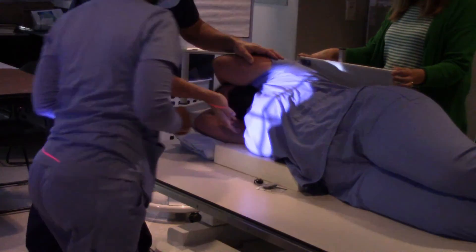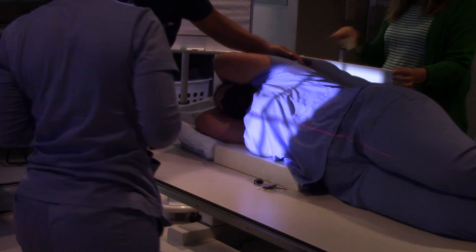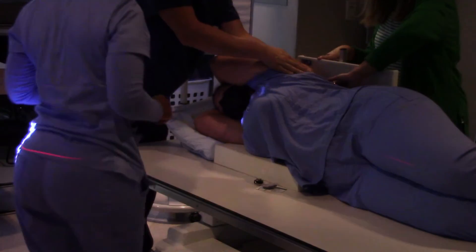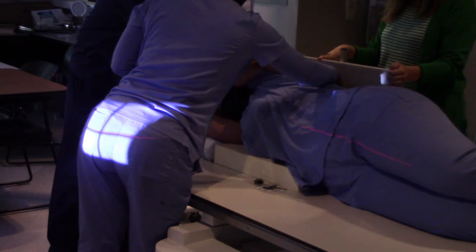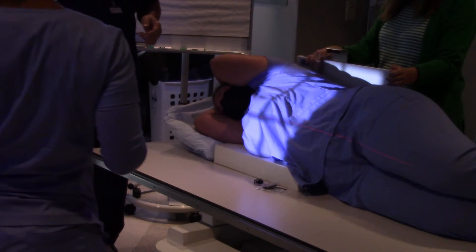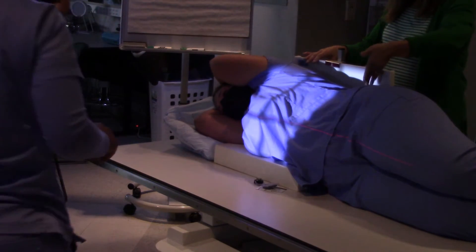The patient's jugular notch, a hand's breadth below — that's one way to center. The other thing you can do is feel for the patient's scapula and find where that is. If you see light on the wall, your collimation is open too much.